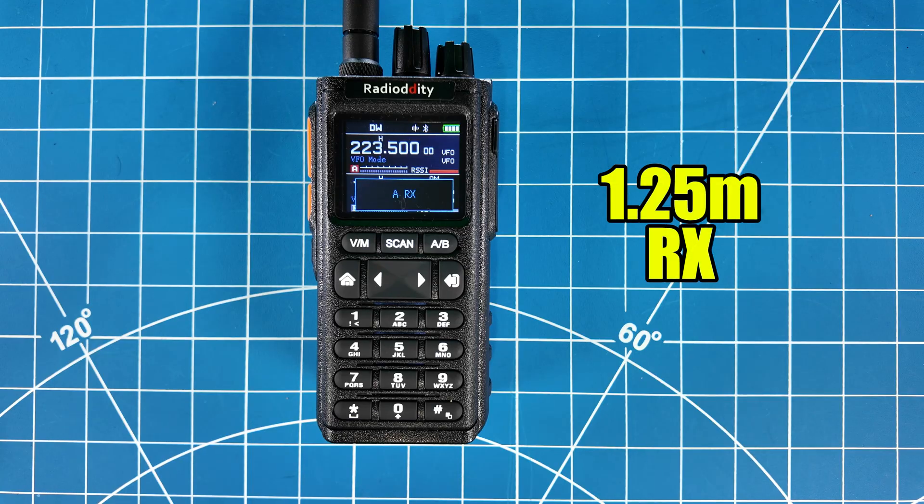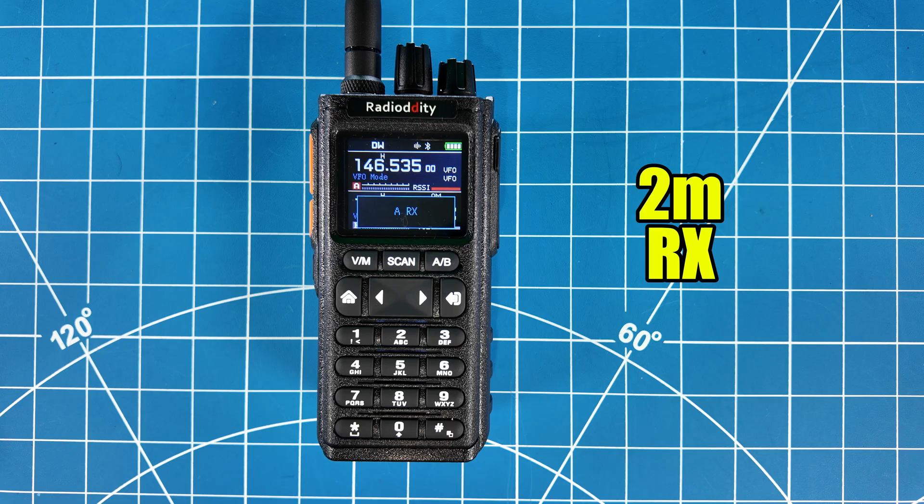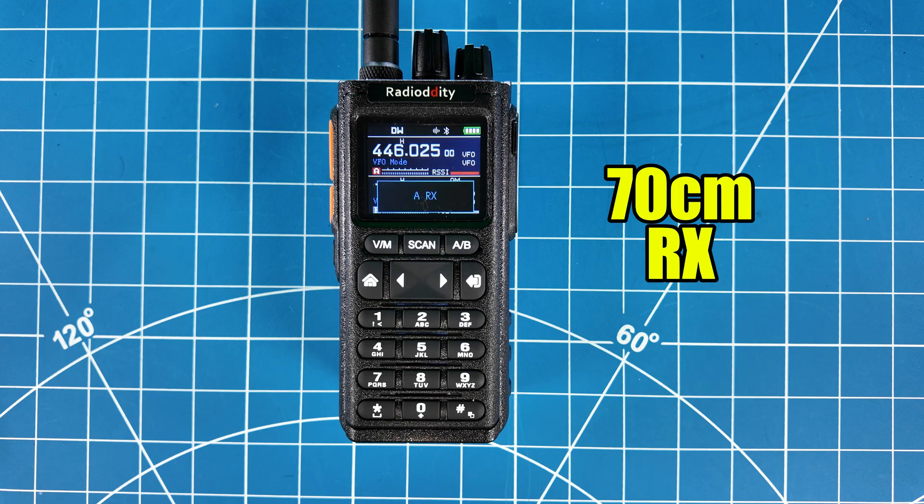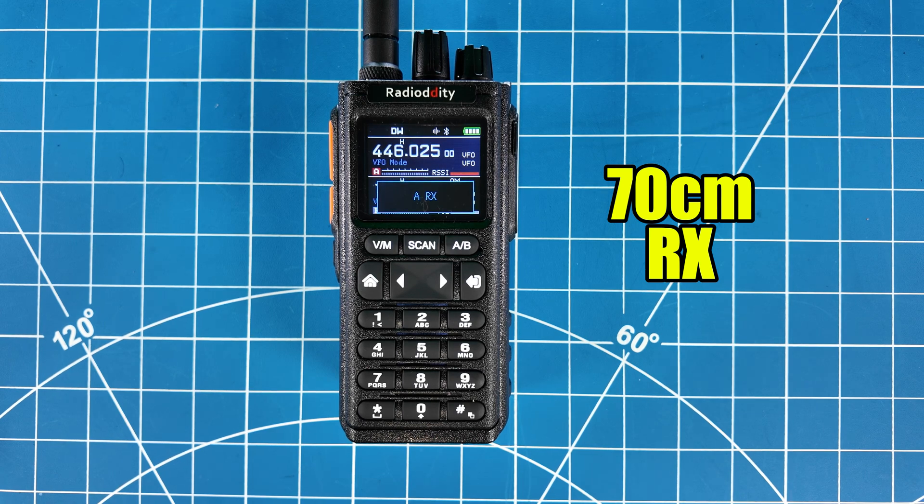Whiskey 6 India Whiskey November testing. W6IWN testing 220. W6IWN clear. W6IWN testing receive on Radio Oddity tri-bander. Whiskey 6 India Whiskey November testing complete, clear. Whiskey 6 India Whiskey November testing 70 centimeters — Radio Oddity tri-band receive. W6IWN testing 1, 2, 3. Test complete. W6IWN clear.